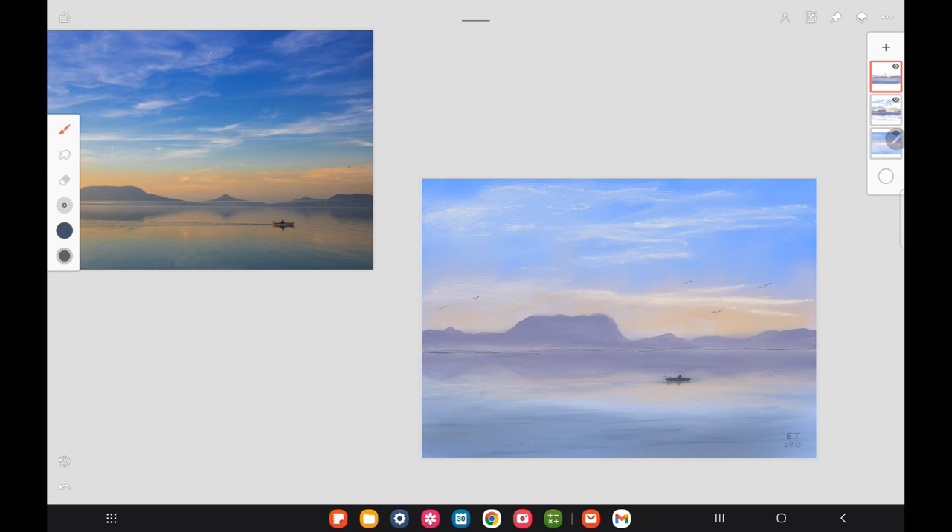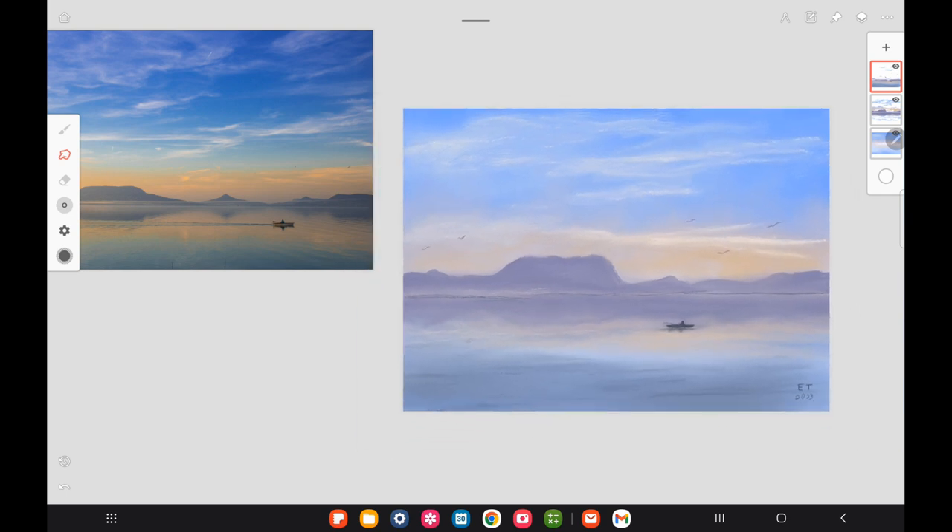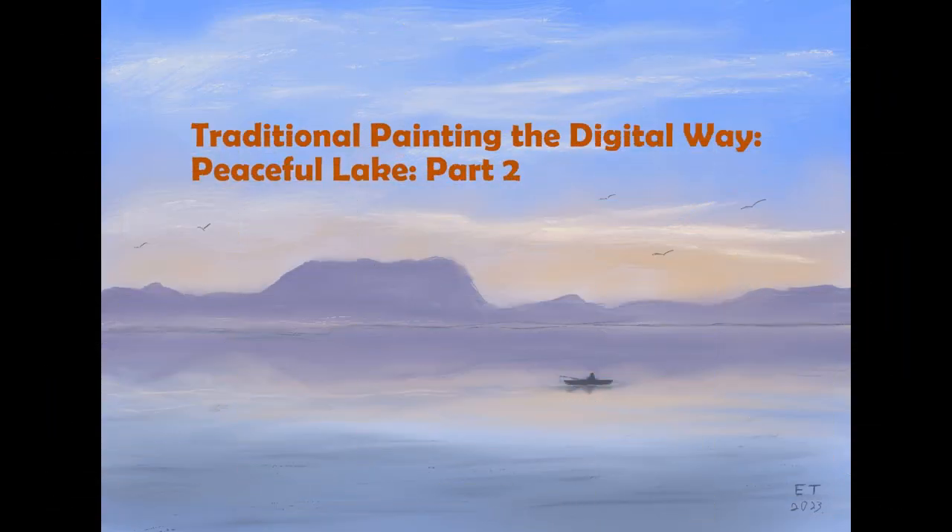I added the birds, did my signature, and called it done. The painting shows a very still lake — just add what's in the sky down into the water and it makes a nice water picture. Still lakes are fairly easy for distant paintings. Thanks for watching, and if you have any questions leave them in the comments. Hit subscribe to see what's next!